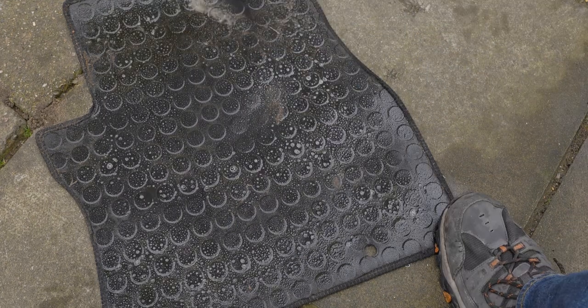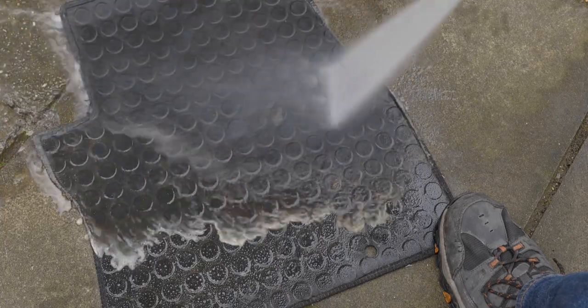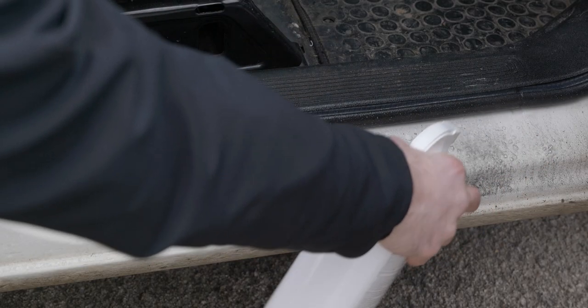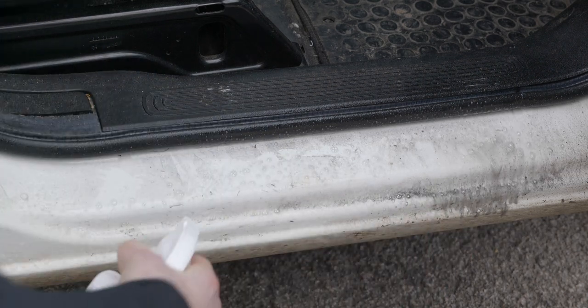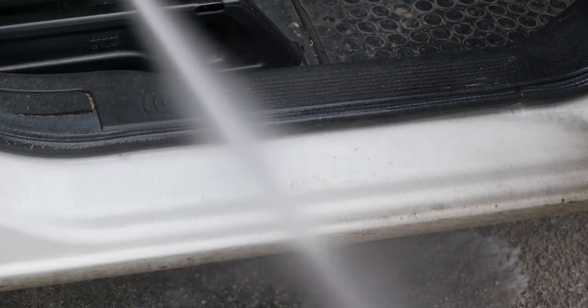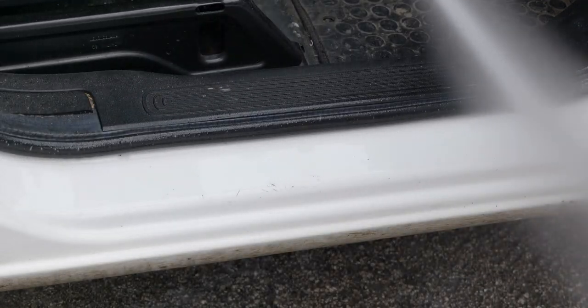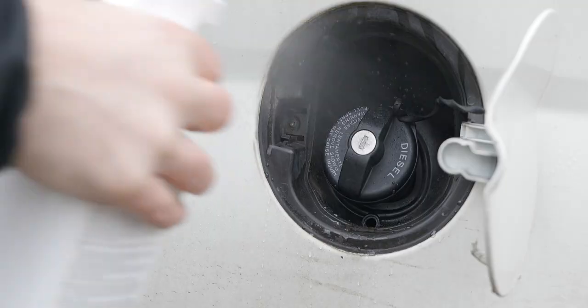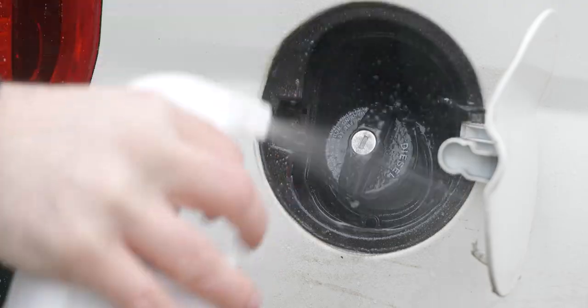We've tried it on the bodywork of the white van outside - it does a really good job of removing a lot of the built-on traffic film and grime on the back of the van. The door shuts have probably never really been cleaned properly, and without any contact whatsoever, just spray this, leave it for 30 to 60 seconds - very powerful stuff - and then blast that off. Nice clean door shuts. Pretty much the same with the fuel cap, with a little bit of agitation in there just because it's a bit finicky.